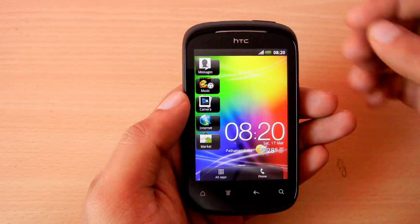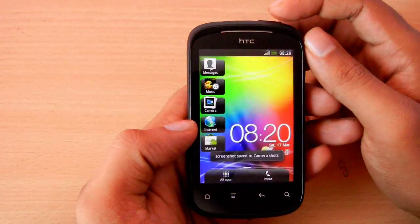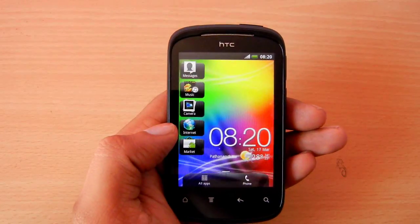To capture a desired screen, press and hold the power button and then tap the home button. Once the capturing is done, a camera click will be heard, the screen will momentarily whiten out, and a message indicating capture will appear.